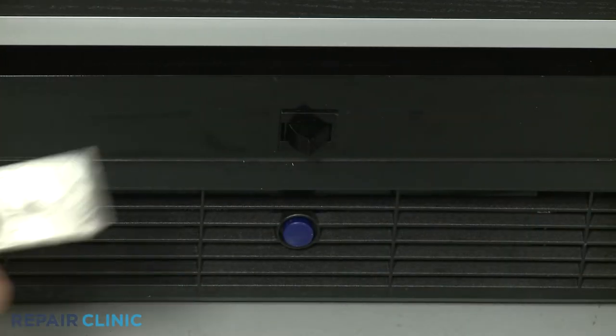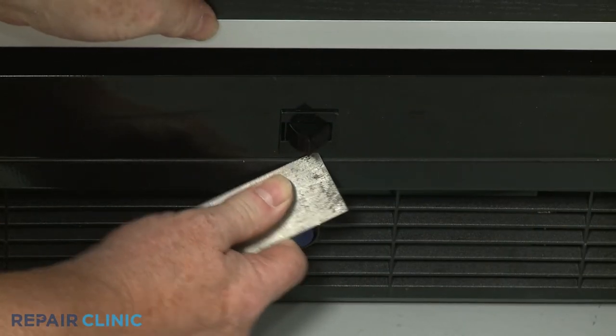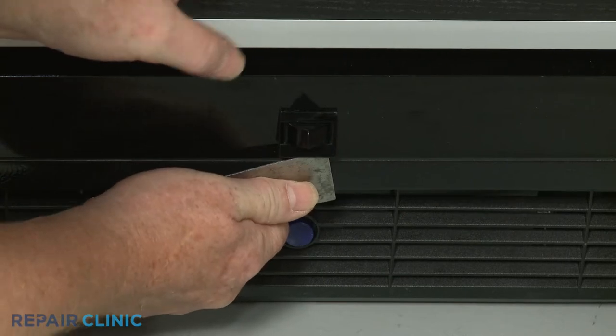Use a putty knife to depress the tab on the bottom to release the old door light switch from the frame, then disconnect the wires.